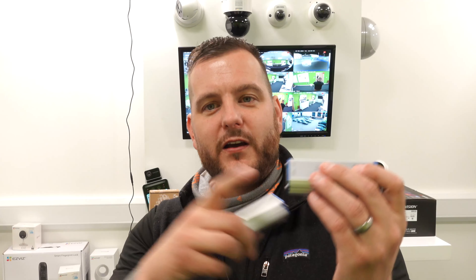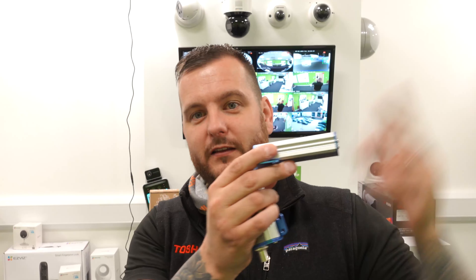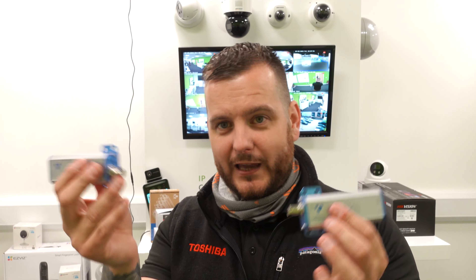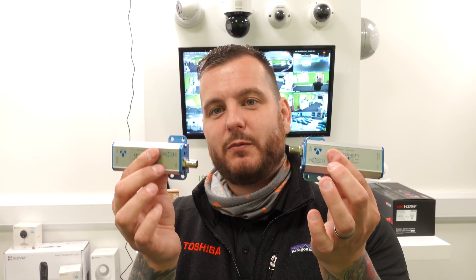We can power the base end with an optional 57-volt DC power supply, which will give the maximum PoE delivery at the camera end, or we can power it with a PoE switch injector at the base end, which will power it over the coax to the camera end. Depending on the distance, please check the reference guide on the spec sheet to see what PoE output — given the PoE supply or the 57-volt DC input — you'll get over RG59 cable, so you can confirm it is compatible for your application.